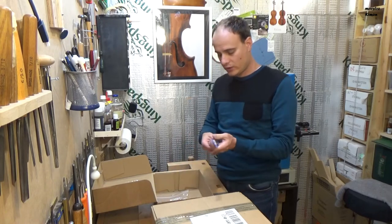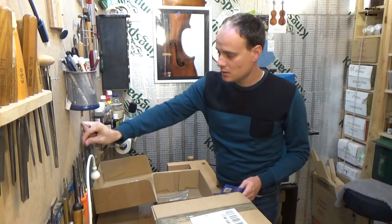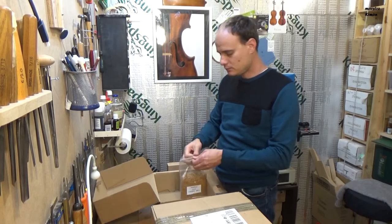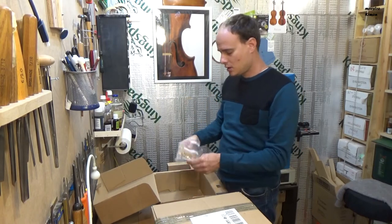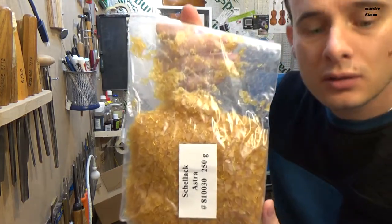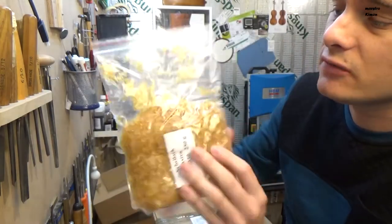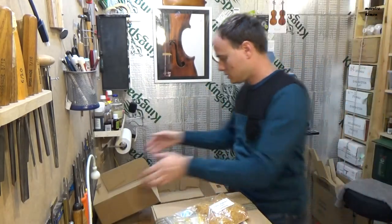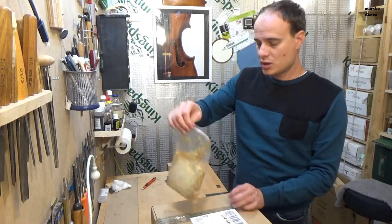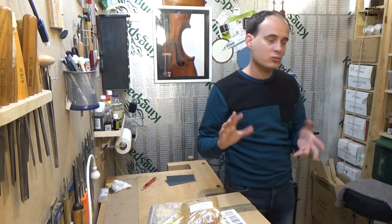A new file. And shellac, which is a kind of resin, and is used to make varnish for the instruments. I will immediately put some in alcohol so I can use it tomorrow — it has to stay one night.